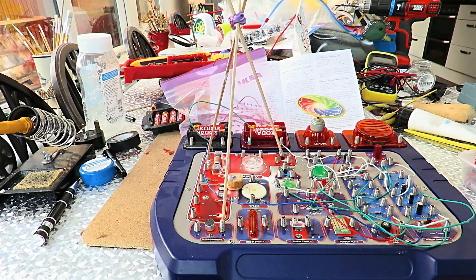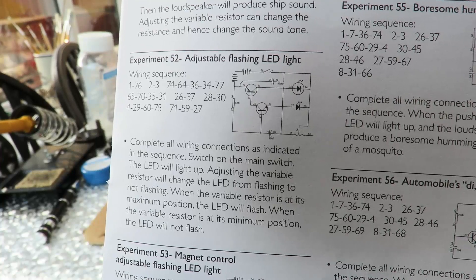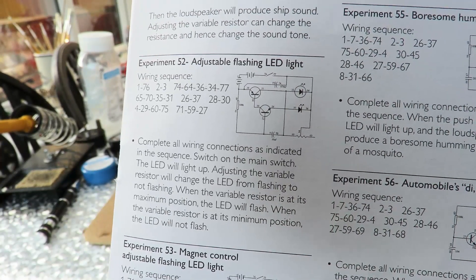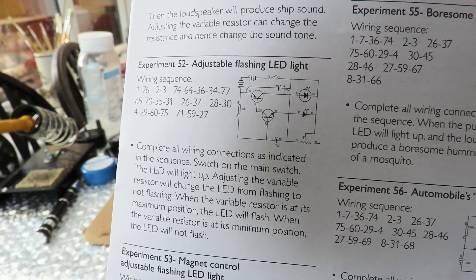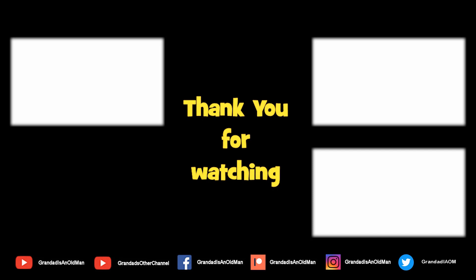That'll do — it works. That's the circuit I'm using, just an astable multivibrator if you want to look one up on the web. I've just replaced one of the LEDs with the coil. And if you like this and that, you might like to subscribe over there. I'll see you next time. Bye.